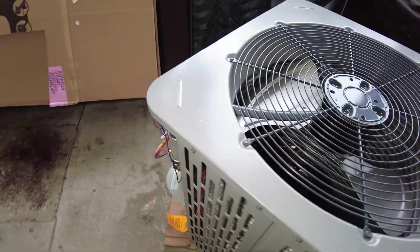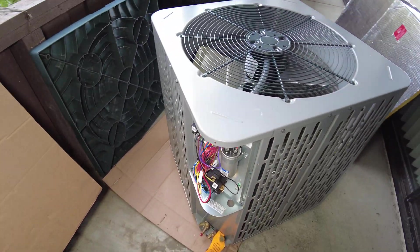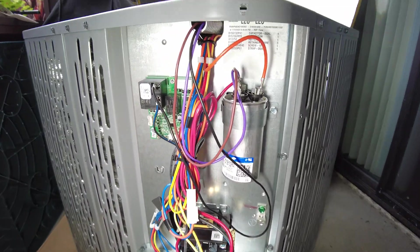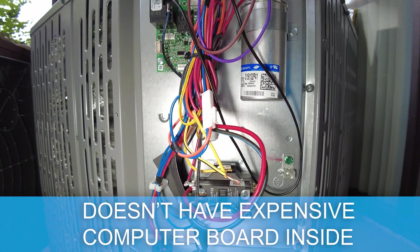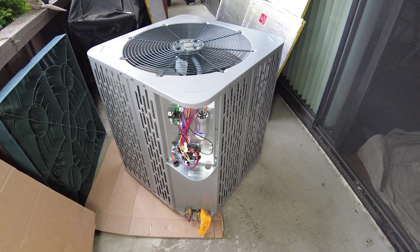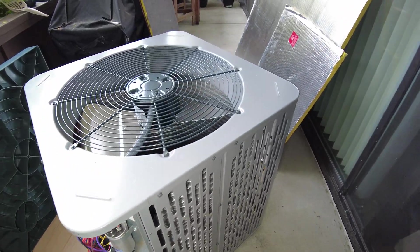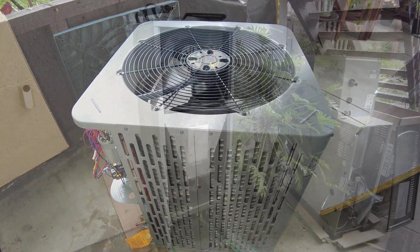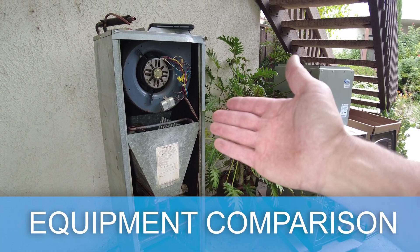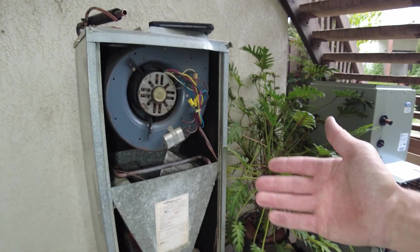This is our new heat pump condenser — Ameristar by American Standard. I'm very happy with the Ameristar line because before, these units were made in China, and now they're not. This unit is pretty simple; it's non-inverter, so it doesn't have an expensive computer board inside. It has a chance to last 20 to 30 years, and the build quality is as good as American Standard itself.